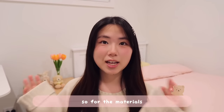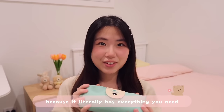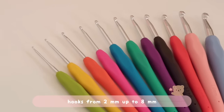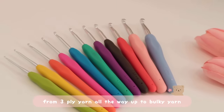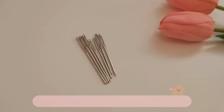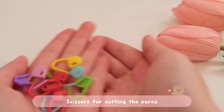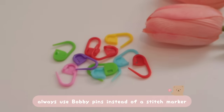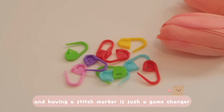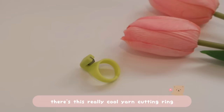For the materials, I'll be using this crochet kit I got from Amazon — you guys have to get this because it literally has everything you need. It has all sizes of hooks from 2mm up to 8mm, so you can work with all kinds of yarns. It also comes with a row counter, measuring tape, gauge tool, different sizes of metal darning needles, scissors, stitch markers, and a yarn cutting ring designed for cutting on the go.